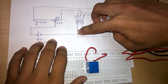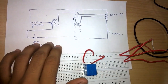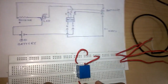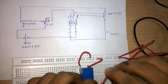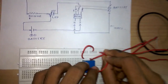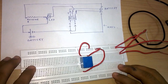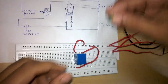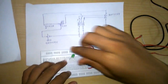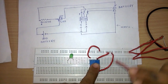Now we will connect the fourth terminal of the relay to the negative terminal of the battery. This one is the fourth terminal and we connect it to the negative terminal.